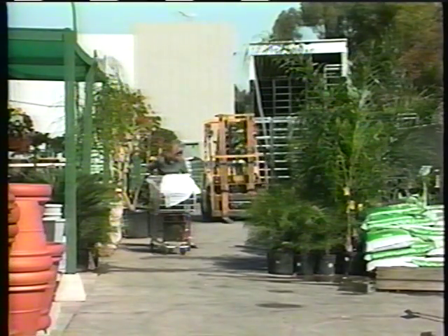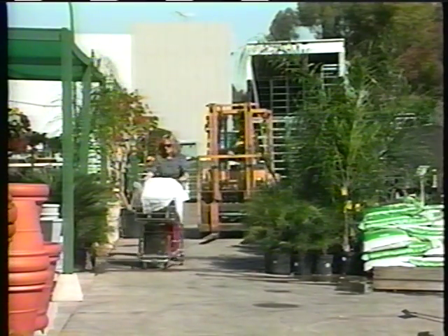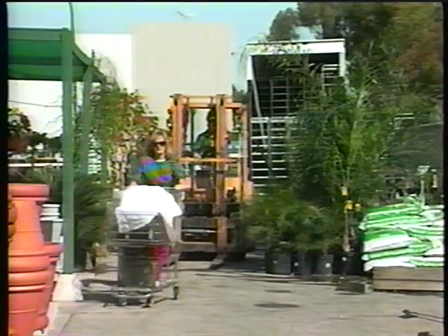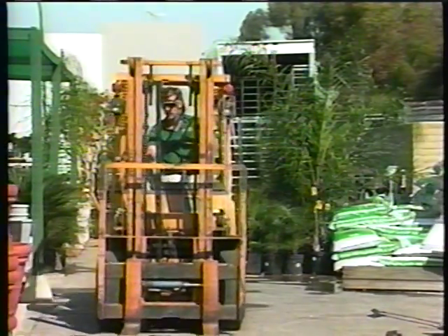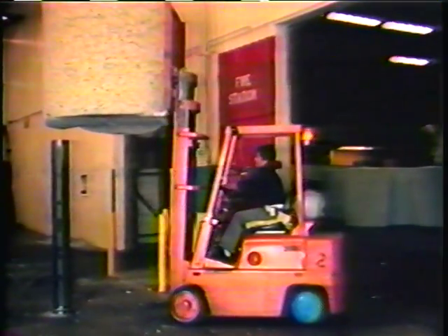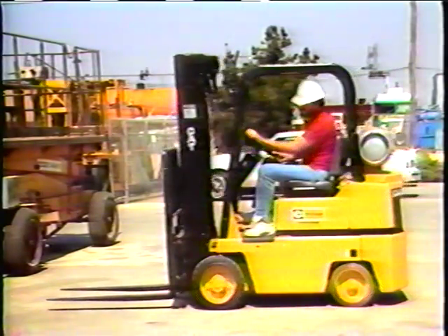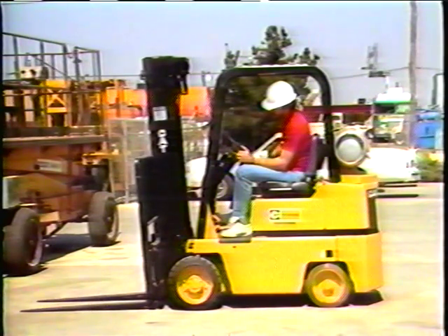When driving around blind corners, honk your horn to let others know you're coming through. Never drive your forklift up to someone standing nearby. Use extra caution around pedestrians, as they may not be paying attention — it is your job to watch where you're driving and to anticipate the unexpected. Of course, don't allow anyone to walk under raised loads.